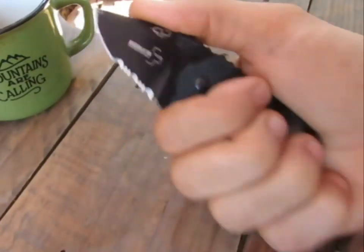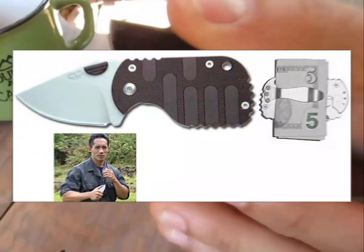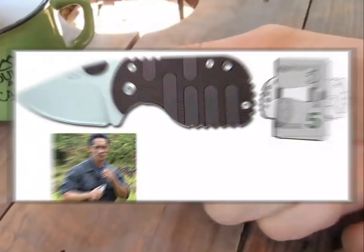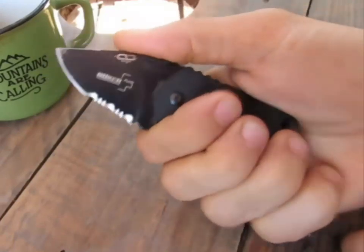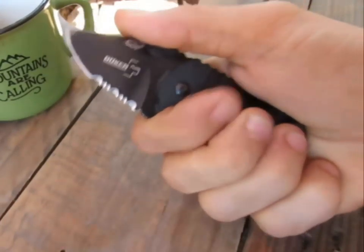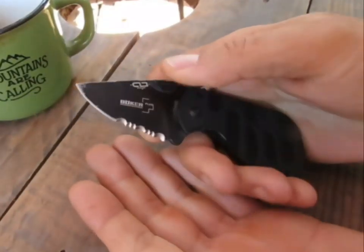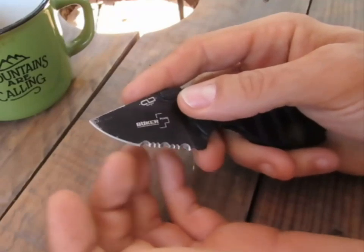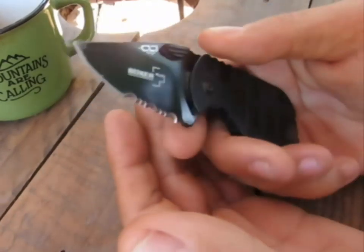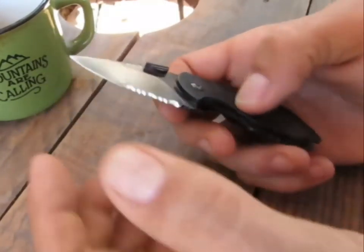Au niveau de la prise en main, au départ c'est un couteau prévu pour la défense — on sent vraiment que c'est un peu pour ça, c'est un peu le délire des Américains. Du coup en usage quotidien, je trouve que la prise en main n'est pas excellente parce que c'est extrêmement large. Finalement on n'a pas 25 000 positions pour le tenir.